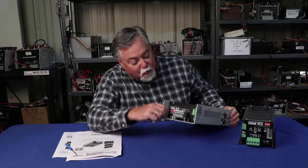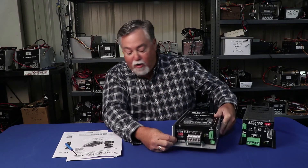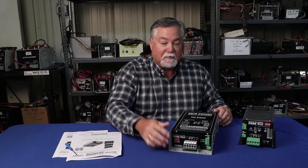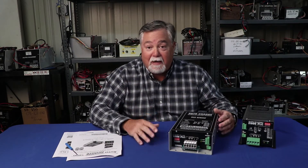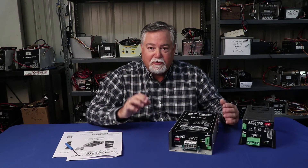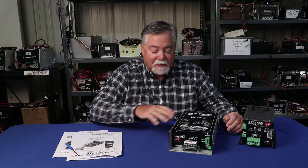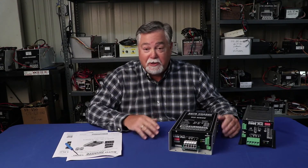The AutoCharge 1200 — when all the dip switches are set in the off position, which is how they come out of the box, all the dip switches are down. That means the charger is set up like the 1200 we've been selling for 20 years. It is identical. So if you don't want to make any changes, leave all the dip switches in the down position and it's the 1200 you've had for years.